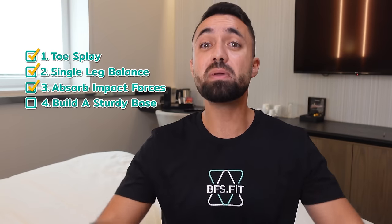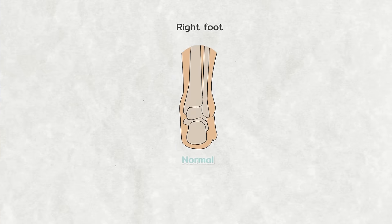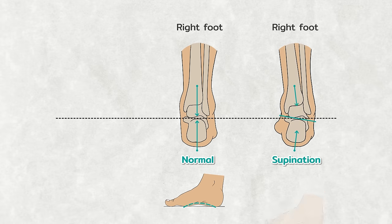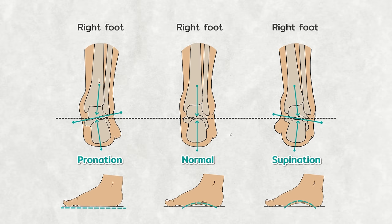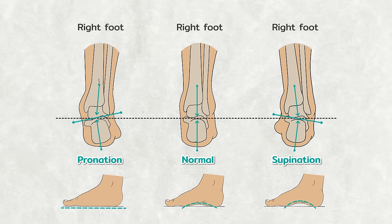Now let's dive into the final piece of the puzzle: developing a rock-solid base for every step, jump, push, or pull. This comes down to having a stable foot, rooted in our ability to form a prominent arch through the action of supination. It's the flip side of pronation — the flattening of the arch for absorbing impact forces. Same hardware, two completely different features — a testament to the incredible engineering of our feet.